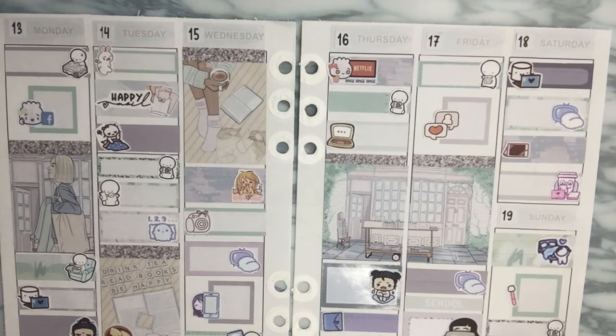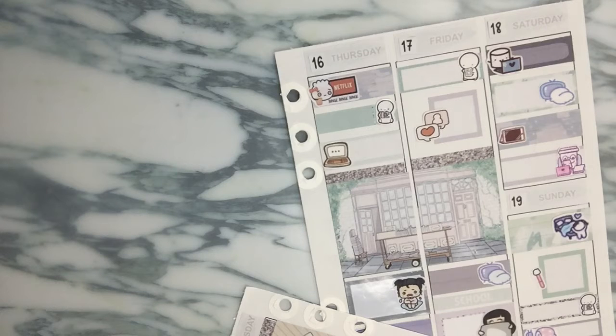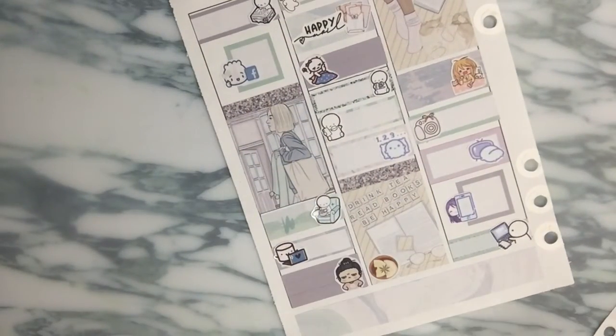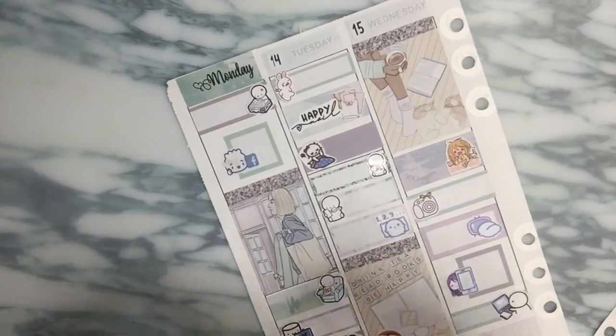I literally just realized when I was putting away my stickers that I used my own date covers, which feels so weird. There were date covers included in the kit! I still like the look, don't get me wrong, but I could have used those. I'm going to see if I can change it - oh my gosh, I totally can. I will, because these date covers I could pull into any other spread, but the date covers included in the kit are pretty unique to this kit and I'm not sure when I'd ever be able to pull them into another spread. So we're going to do that.